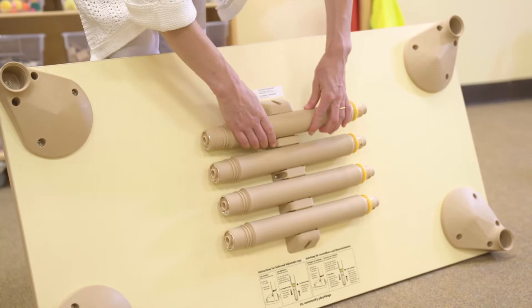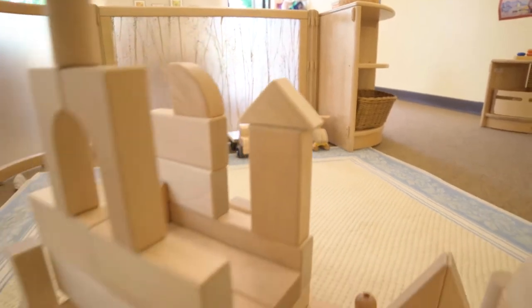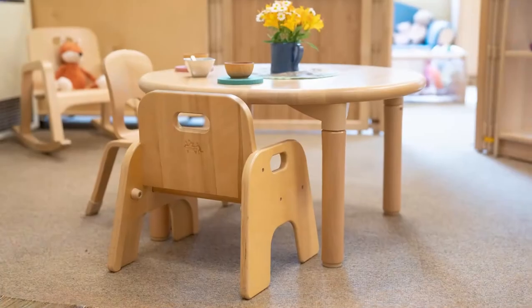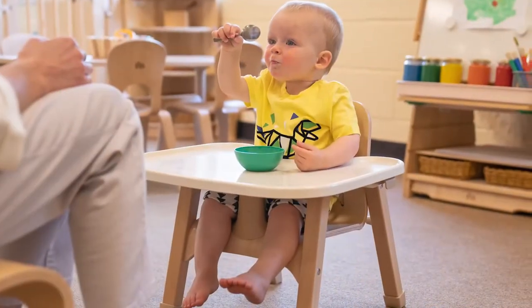For compact storage, table legs quickly unscrew and clip into the leg holder, so you can easily repurpose the area for another activity, or pack away for the day. Community Playthings' chairs come in a wide range of sizes and styles, because comfort equals concentration and contentment.